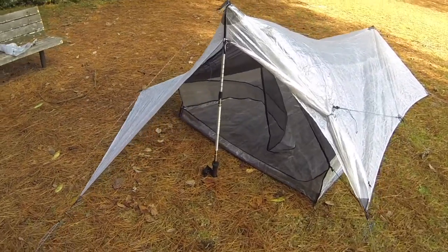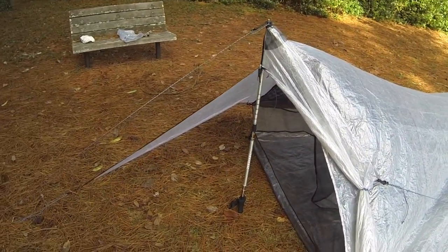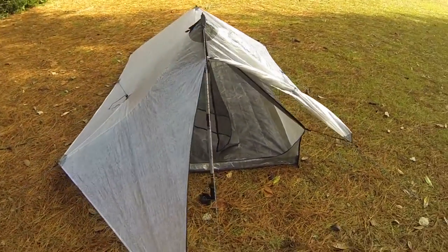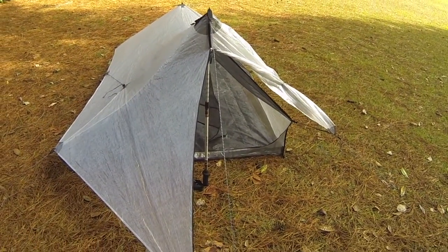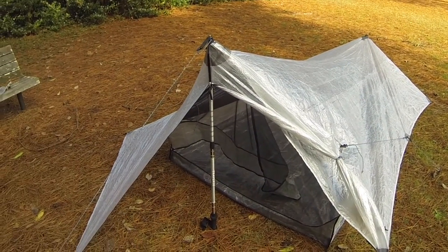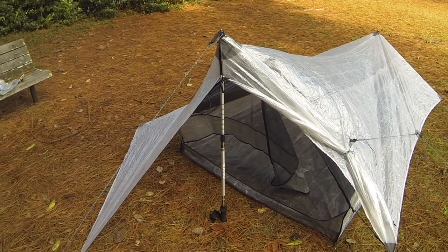As you can see, there's plenty of room to stow your backpack, your wet boots, whatever you need, outside the tent under the tarp. The beak flaps can tie back and obviously be brought down if needed during inclement weather or at night.